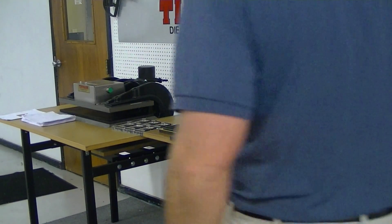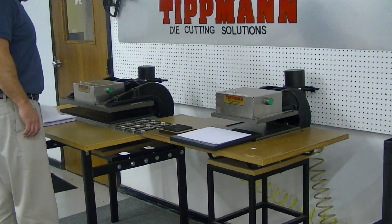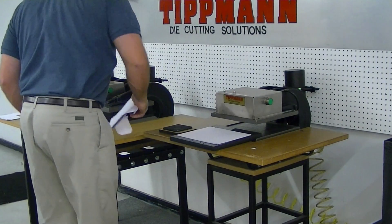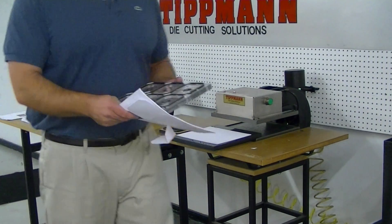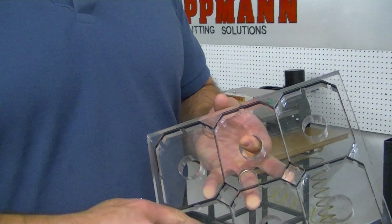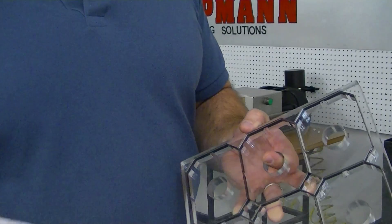Paul, we received your sample material and your material will cut just fine on our press. Now with the die that you sent in — this is a very nice die by the way — it would be better if you actually had ejection foam in there. Cutting through 12 pieces of paper is not a problem, but the ejection foam actually helps you,